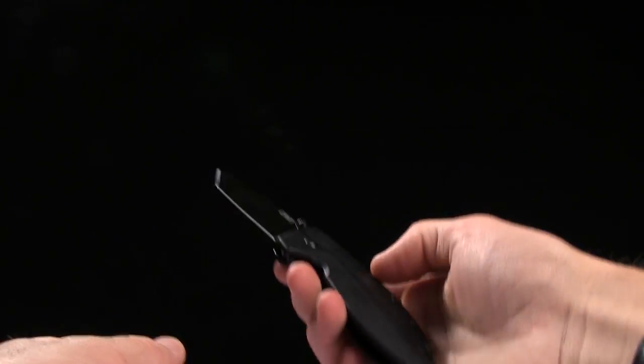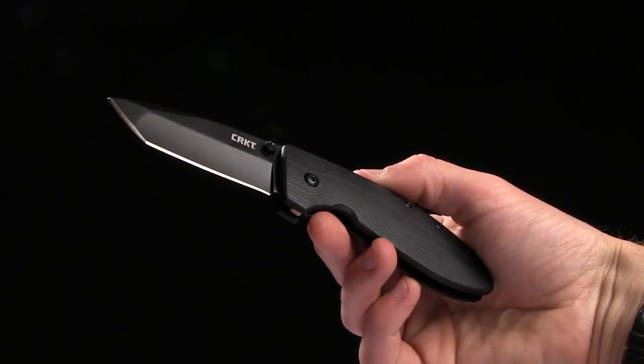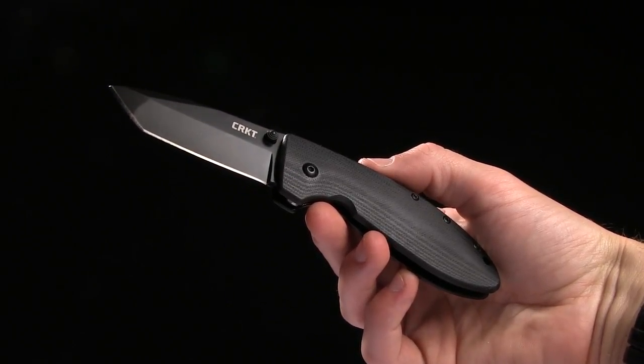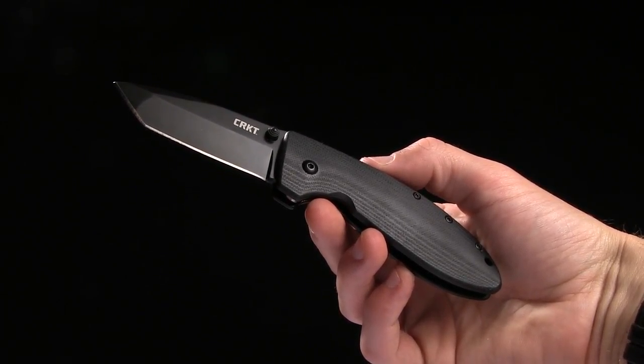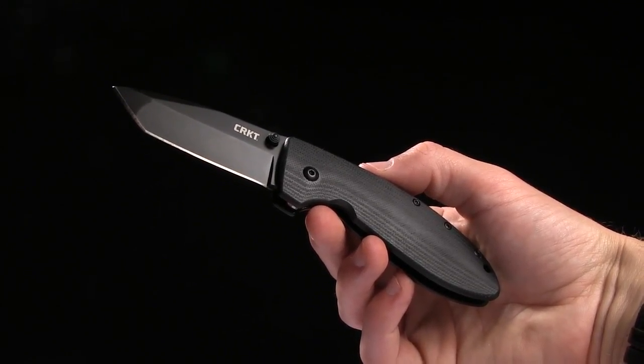I kind of like this one guys — it looks like a Squid and a Griptilian had a baby and then put a tanto blade on the front. So if you like it — no, who am I kidding — you love it. Go ahead and buy it at bladehq.com. This is the CRKT Crane Gung Ho.